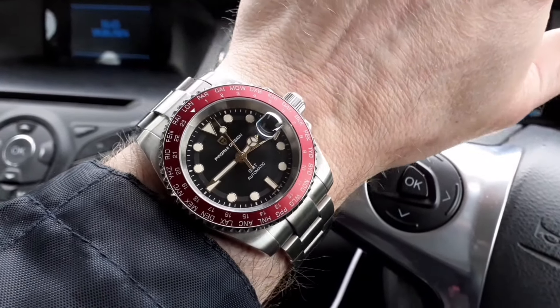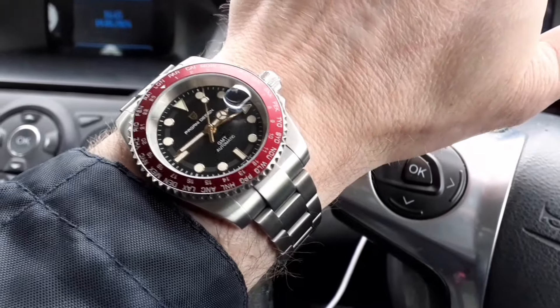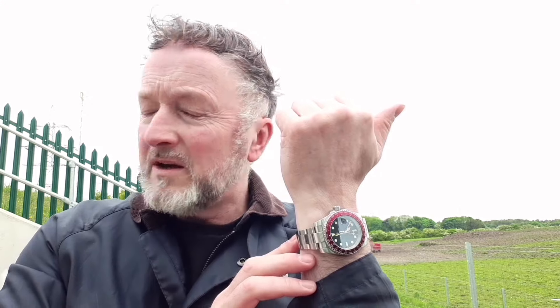This is the view I particularly like with this watch — you catch it when you're driving. For anyone who doubts AliExpress or questions it, I've had this Pergani Design GMT for six months. I thought this was an opportune time to do a follow-up review and go through some of the features I'm particularly drawn to and why it gets so much wrist time.